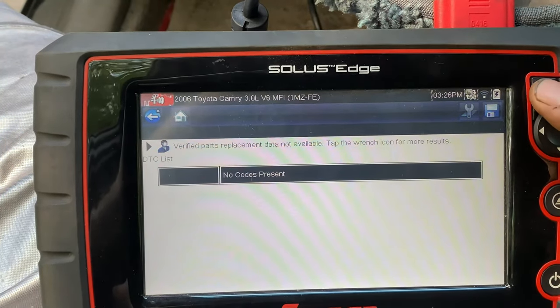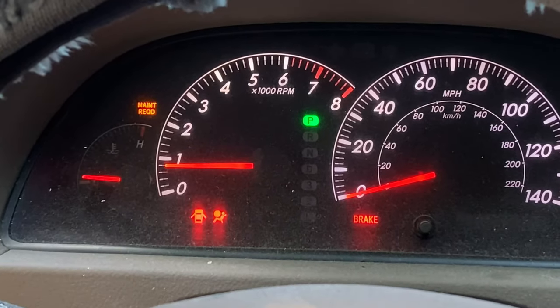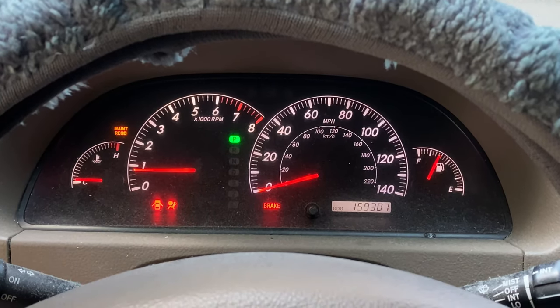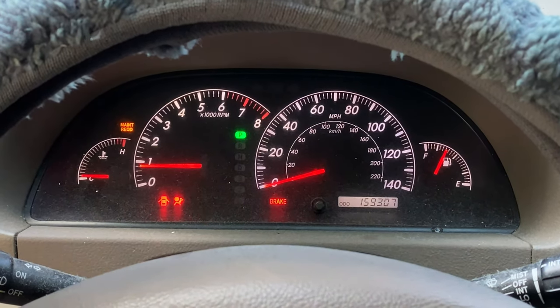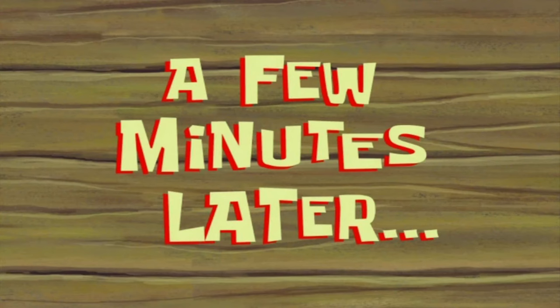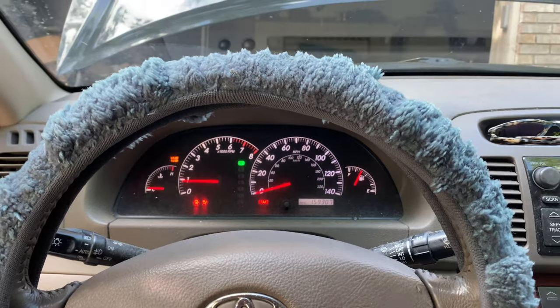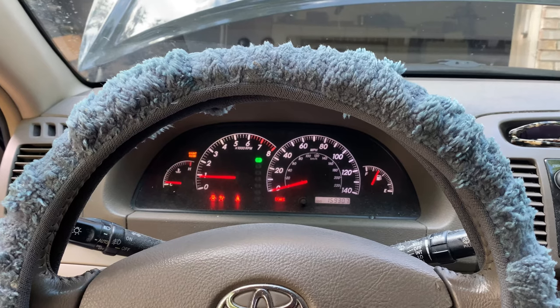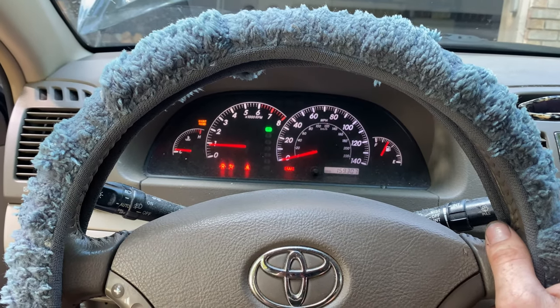The yaw rate code cleared out - we'll see what happens when we start it. The maintenance required light is just saying we need an oil change, so I'm not too worried about that. It takes about 15 to 30 seconds for the engine light to kick on along with the vehicle stability control and traction light. And it looks like we're good - mission accomplished on the O2 sensor. If the vehicle stability control and traction light comes back, it'll probably be for that yaw sensor, but for now we're good on the engine light issue.